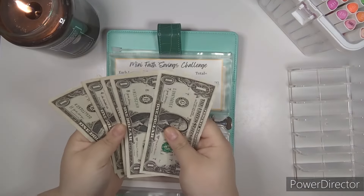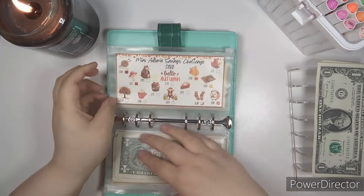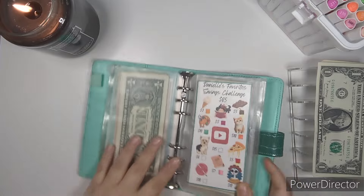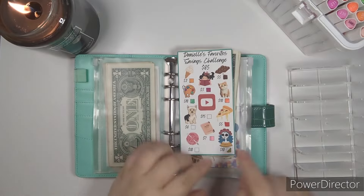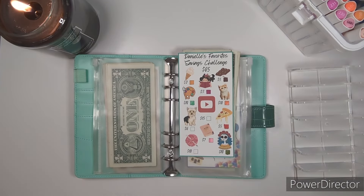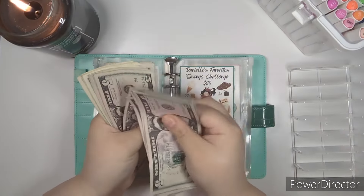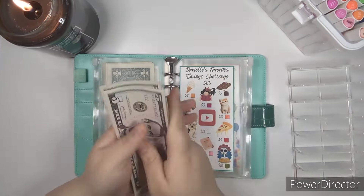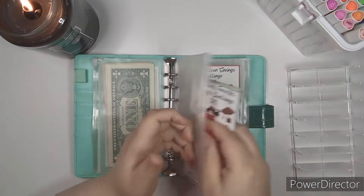The Mini Faith Savings Challenge — well, we only have $5 left, so I guess we won't put anything in that one. We're going to put it in Danielle Favorites instead. And we're going to finish coloring that in — yay! I got to fill in a whole square today, that's exciting! Let's recount: $5, $10, $15, $25, $35, $45, $46, $47, $48, $49, $51, $52. Now we only have three icons left — that's super exciting.